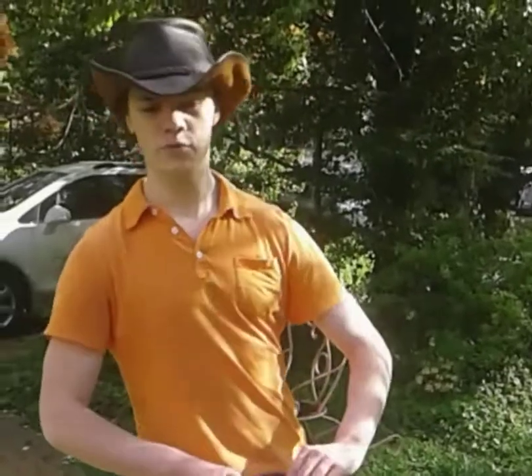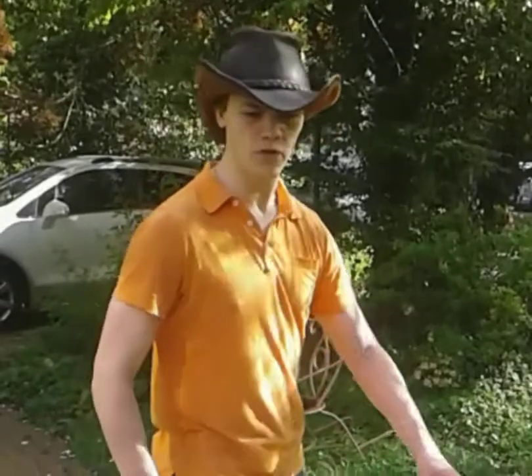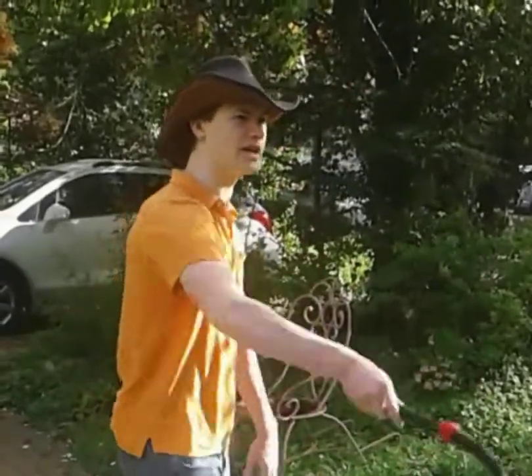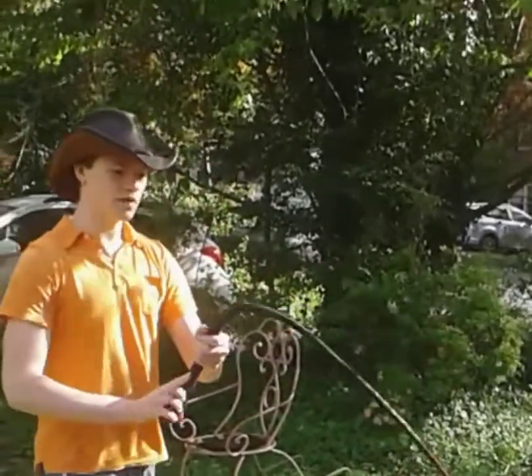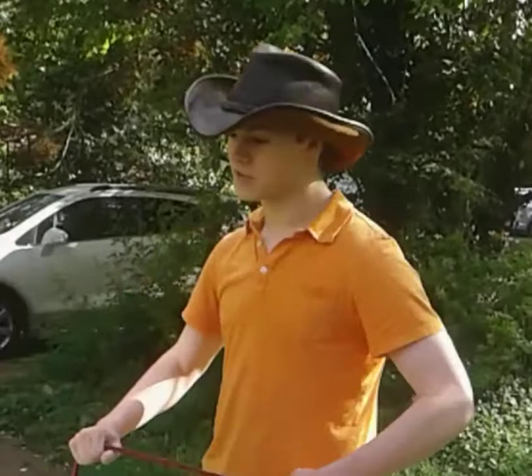Welcome to Tactical Crafts! Today I'm going to be demonstrating the overhead flick. It's a special whip crack used for performance work and target whip cracking. It looks something like this. So before we go any further, please subscribe and help Tactical Crafts to grow.